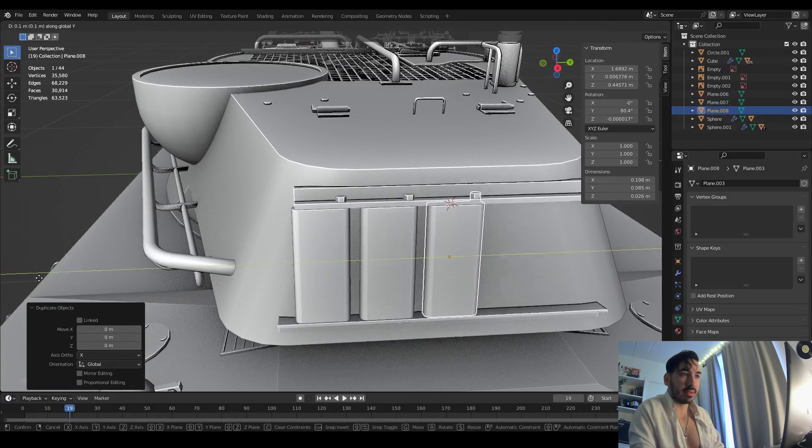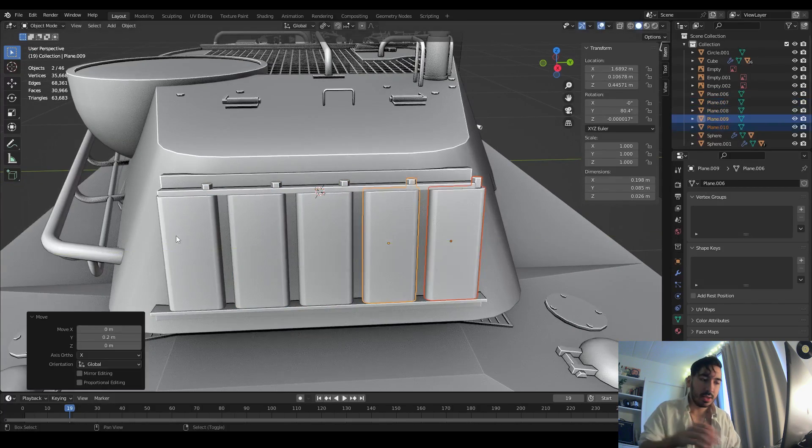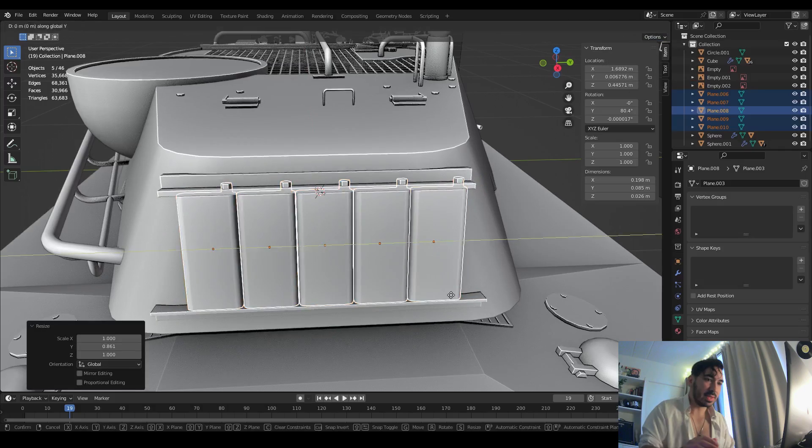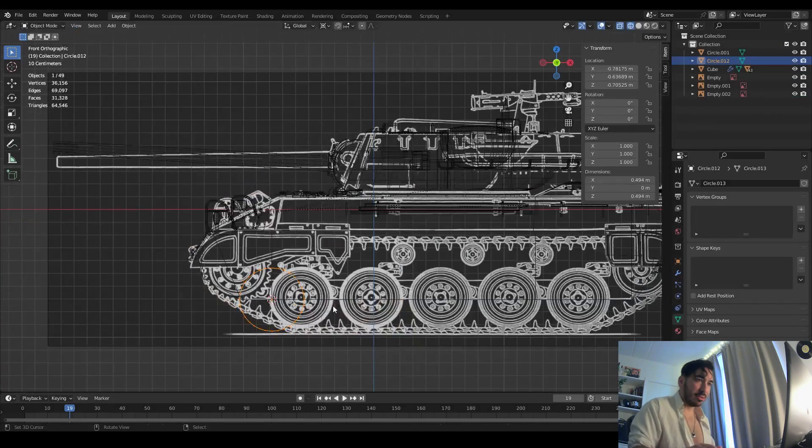In the back of the turret they have some spare tank tracks placed there — like five or six of them. If one of the tracks gets damaged, they have spares in the back of the turret they can take and use to replace broken sections of track.